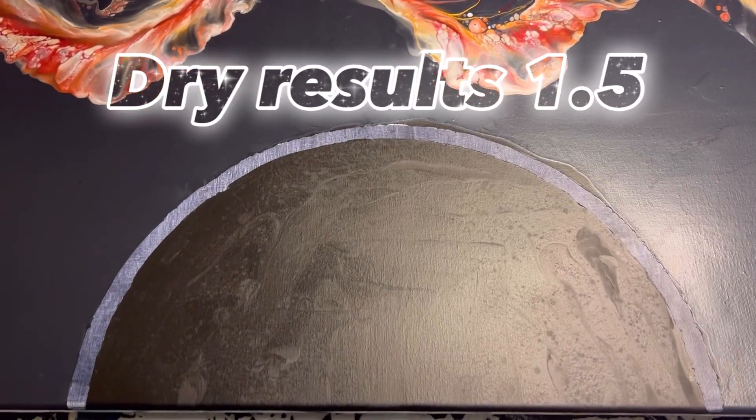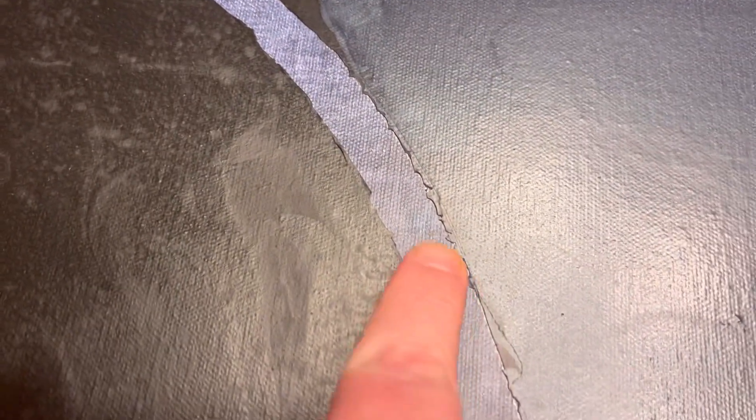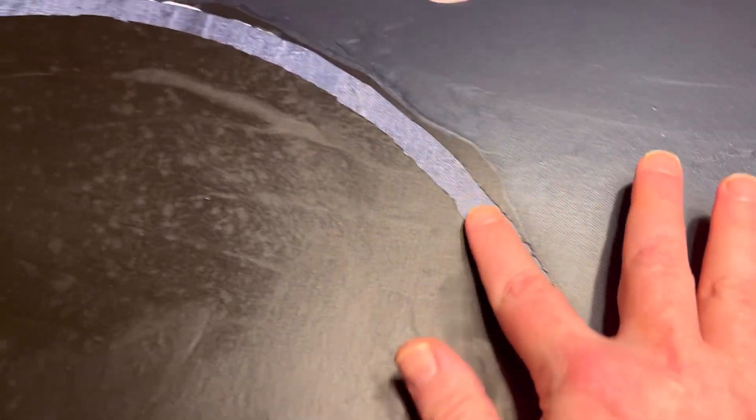That took a little longer than I wanted it to. So what I'm going to do is come in with my X-Acto knife and try and clean up these edges, because for the most part it came out pretty well. Although, had I to do this over again, I probably would just avoid the masking fluid altogether — I don't know if this was the right application for it. It's just a little jagged. This is going to get filled in with metal leafing, so I'm not particularly worried.